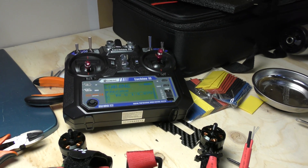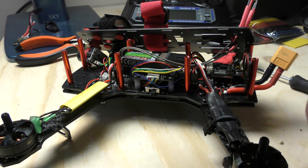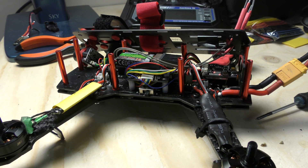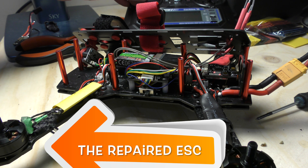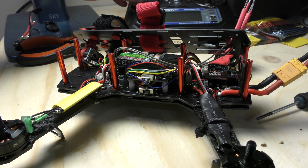Quick test of the motors — I've got the transmitter on, I'll plug in a battery and just make sure all motors are turning. Props are off. Let's arm it. Yeah, this one's turning. Ouch! This is the one that was already fixed. Lesson learned: don't put your finger there.